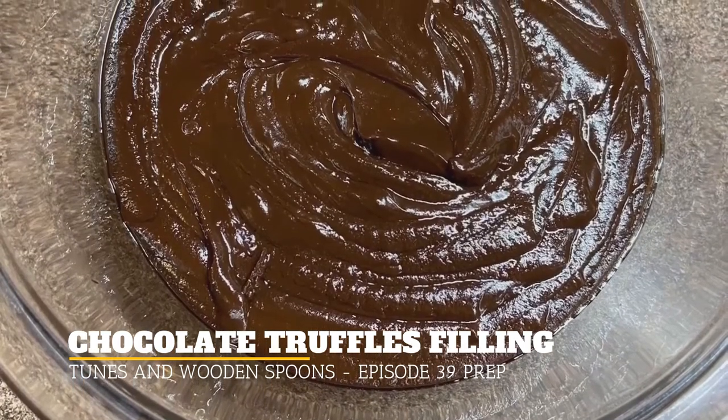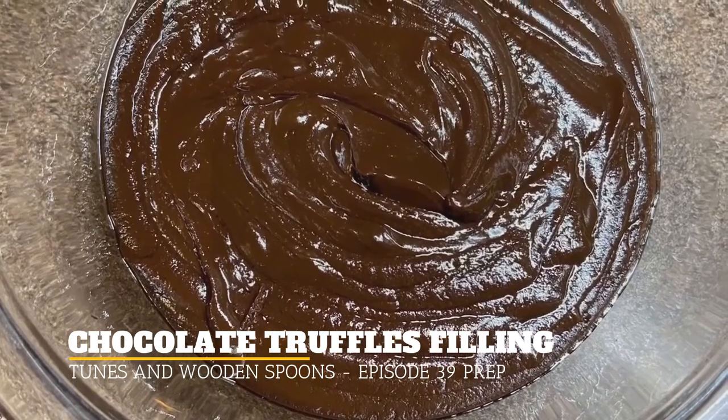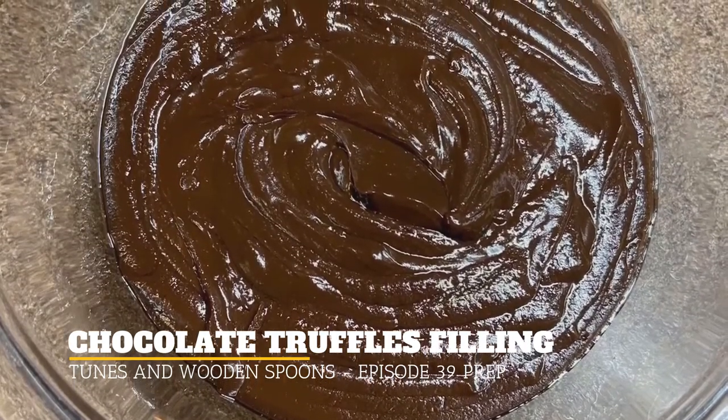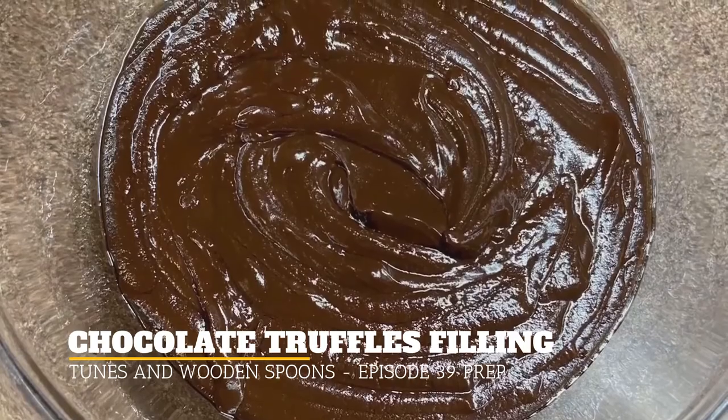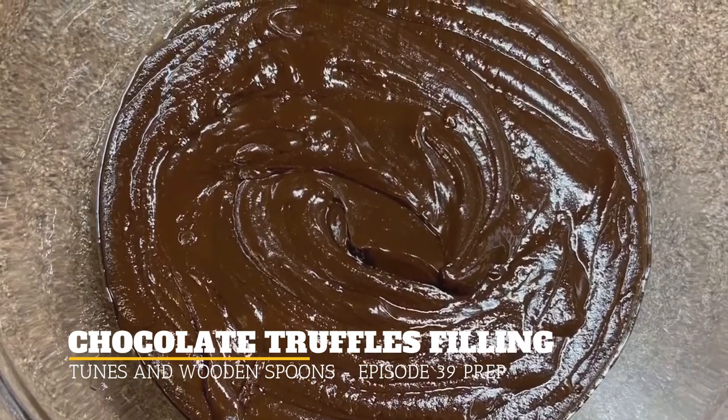Don't cover it — put it in your refrigerator. And when it is cool enough, put saran wrap or plastic wrap over it and refrigerate it for about four hours and you'll be all set for Sunday.